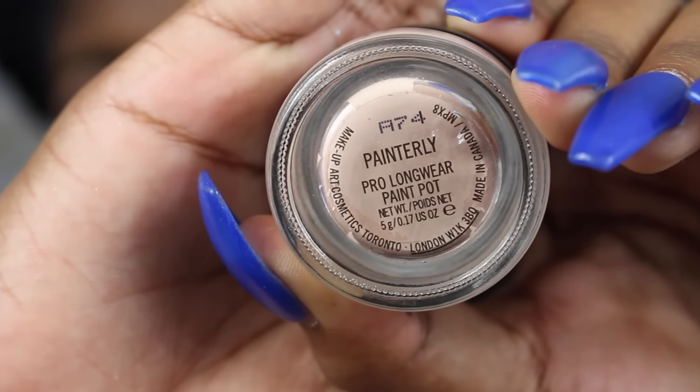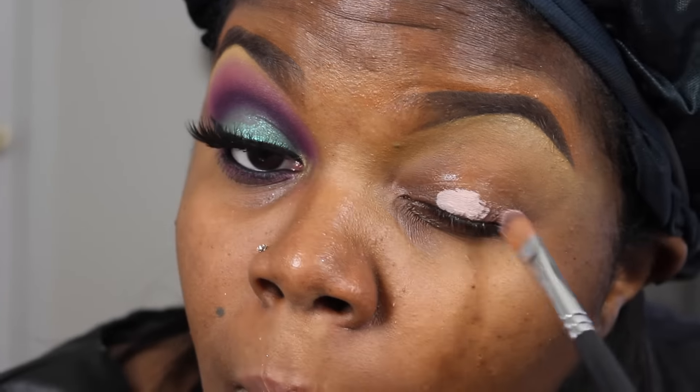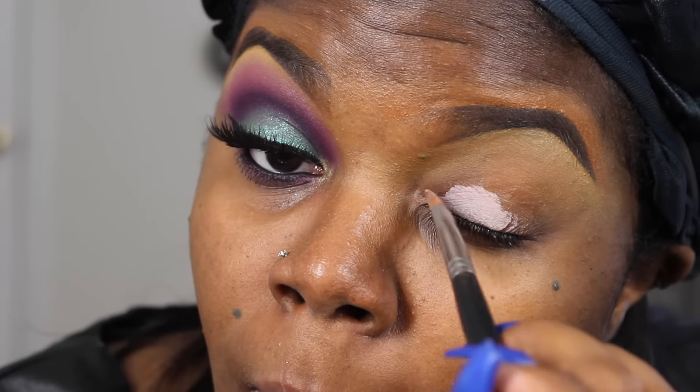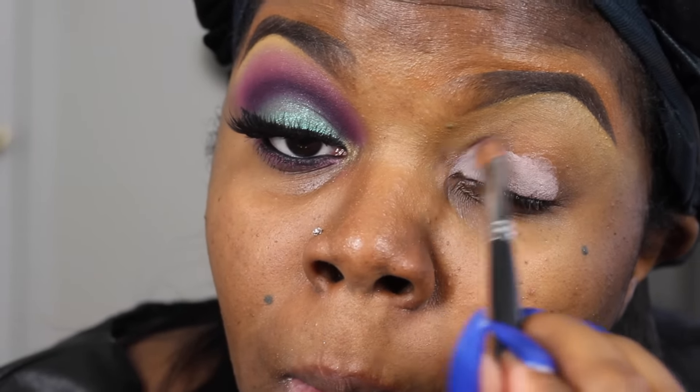First I'm going to start off by priming my eyes with my MAC Painterly Paint Pot, and you want to apply that all over the lids and make sure that you blend it out as well.